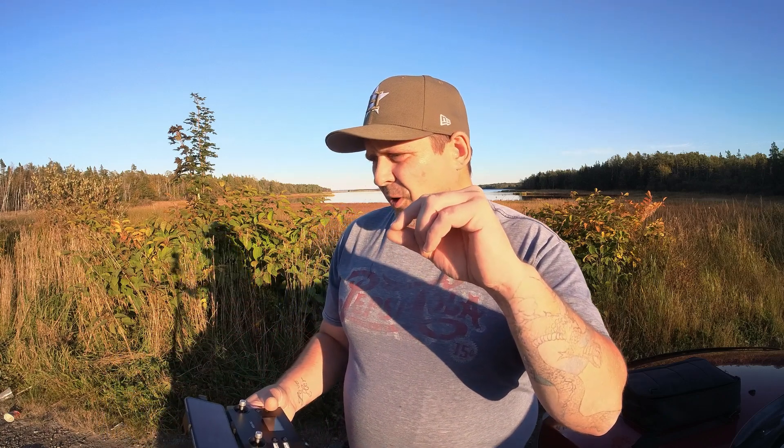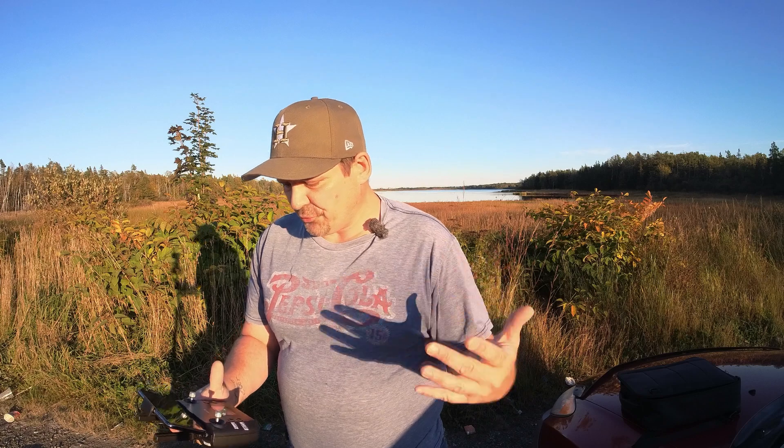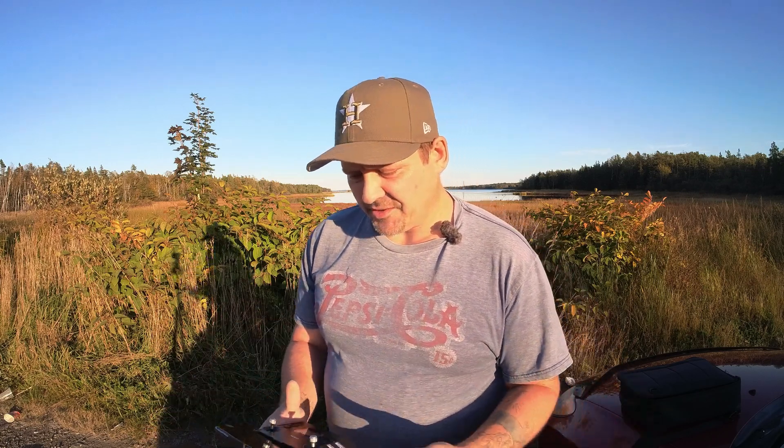Hey guys, welcome back. I'm down at the little pond today with the KERC K11 Turbo. Me and Matt figured out why this drone gets a bit of jello - it's the props. How they're mounted, there's a little bit of play where they connect to the mounts. I've already fixed one prop, got it nice and tight, but I didn't have room to do the other two today, so by the time I fly this next time I'll have it all sorted out and we'll see if it eliminates the jello.